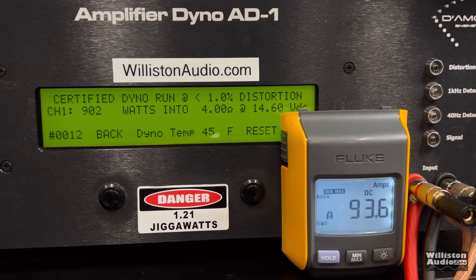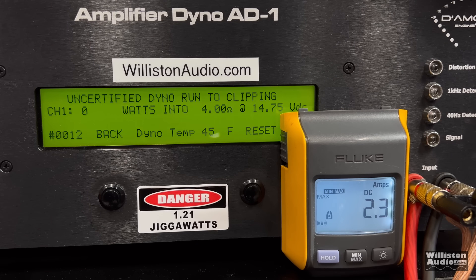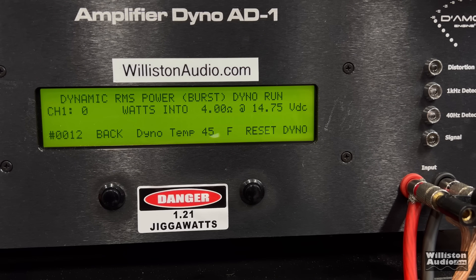We get 902 watts at 14.6 - looking good thus far. Uncertified to clipping, 40 hertz track - right exactly the same, 902 at 14.6. What about dynamically? We send the pulse tone of 40 hertz into the amplifier to see what we get. Just a little bit more power - 949 watts at 14.72.